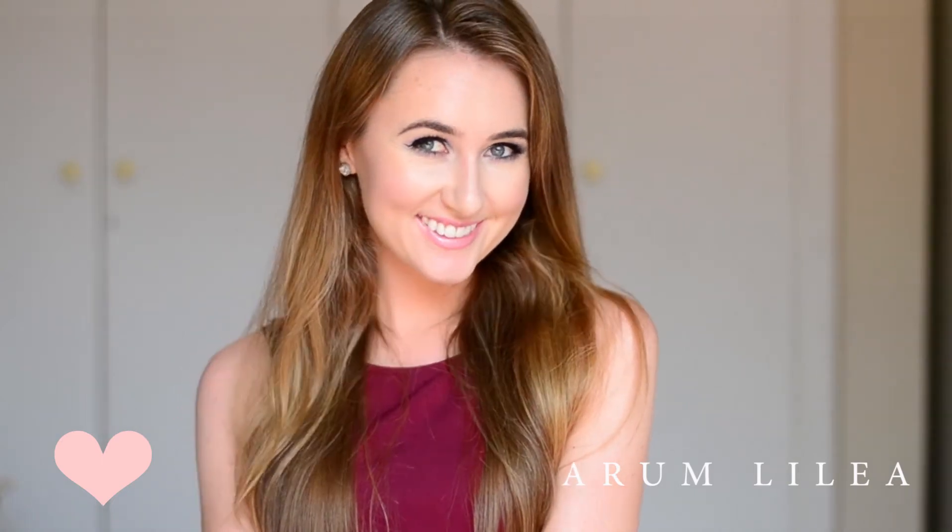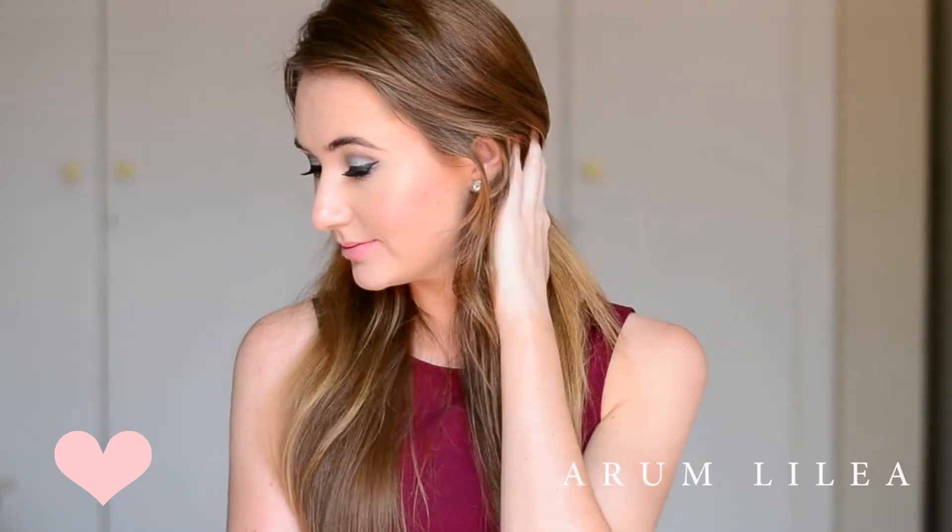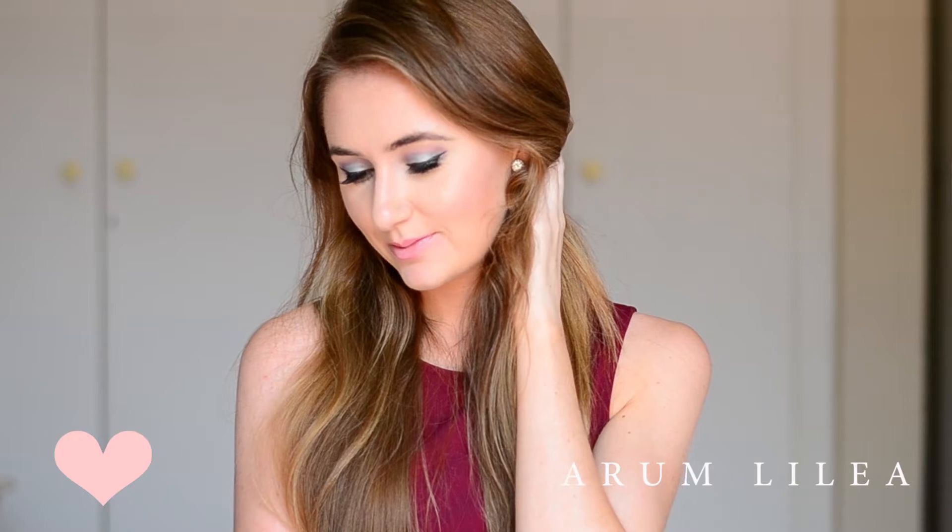Hi everyone, I'm back today with another makeup tutorial. Today I'm going to be doing this blue and purple eyeshadow makeup look. It's really fun for a great night out and it is pretty dramatic as well. I hope you enjoy.